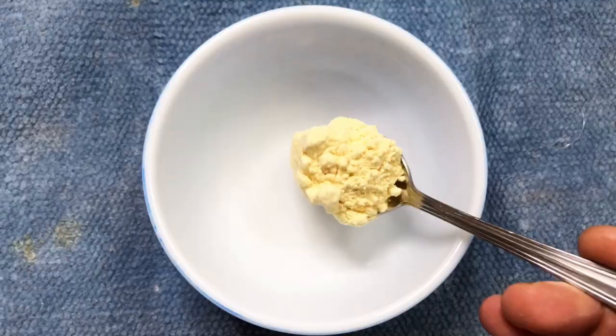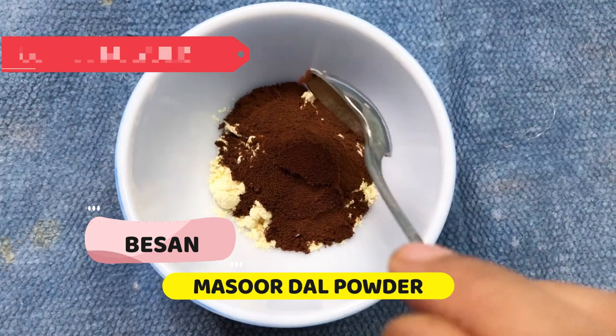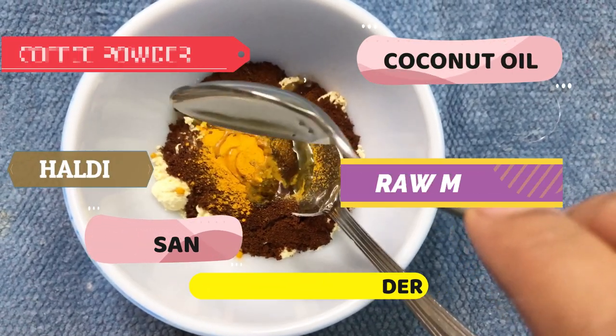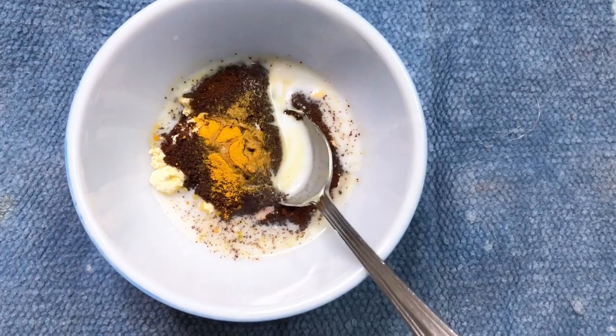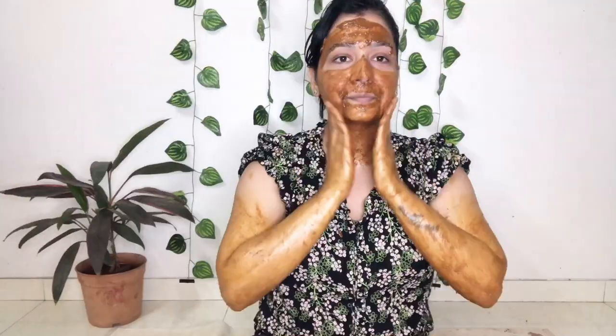For face and body care, I have made a scrub using besan, masoor dal powder, coffee powder, haldi, coconut oil, and raw milk. Mix them well, apply them, and gently scrub — very gently. We will leave it for 5–10 minutes and then wash it off with normal water. As you can see, my skin is already glowing and feels very soft.